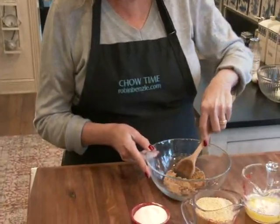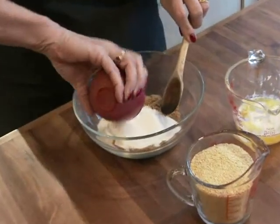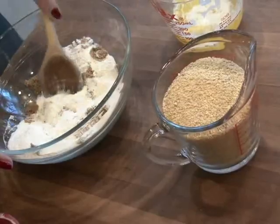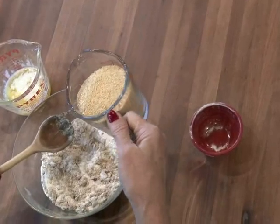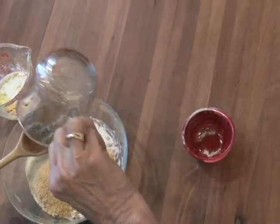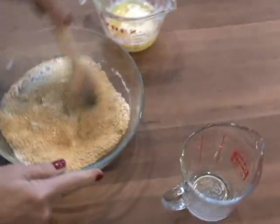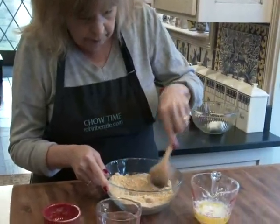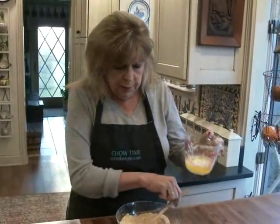I'm going to start with the crumb topping. This is a quarter cup of brown sugar. I'm going to mix in half a cup of regular sugar, then one cup of graham cracker crumbs, and six tablespoons of melted butter.